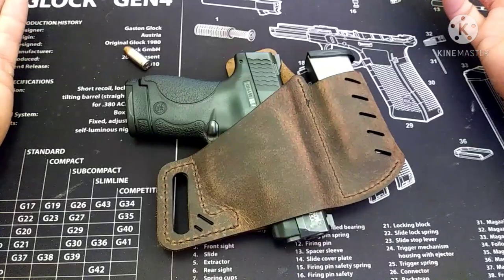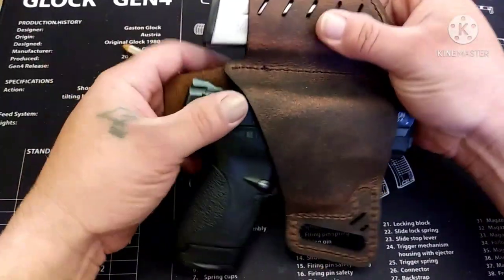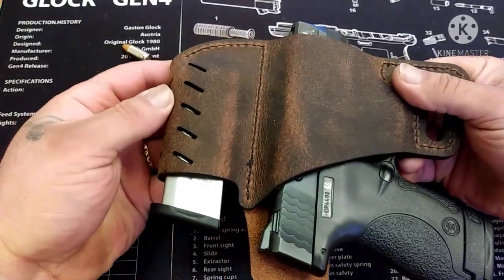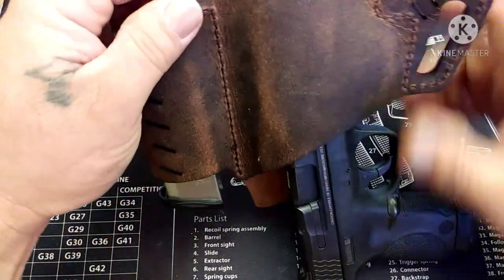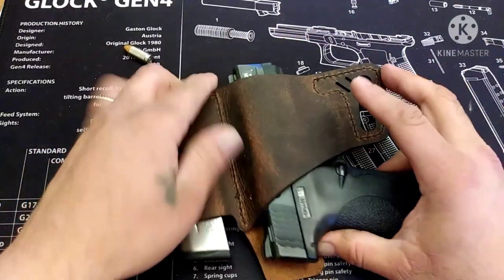For 20 bucks, the retention is really good. I have my Shield nine millimeter and a spare seven-round flush-fit magazine in the mag pouch. I did shake it out — it did fall out, but it took a little bit of shaking.